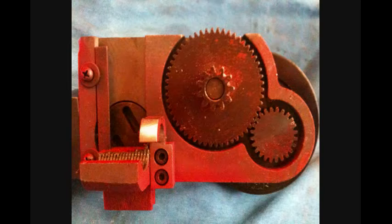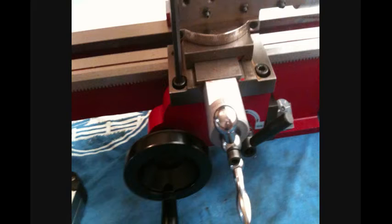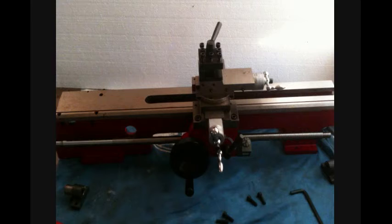Here's the back side of the apron showing the half nut. After flipping the bed and making sure that the carriage had free travel all along the length of it, I installed the apron, leaving the mounting screws a little loose until I was ready to position the lead screw.